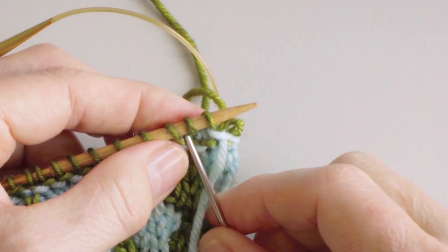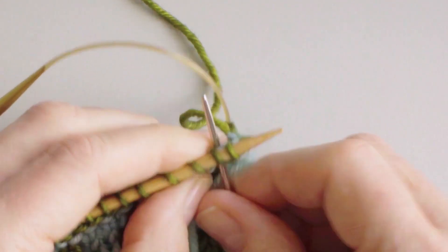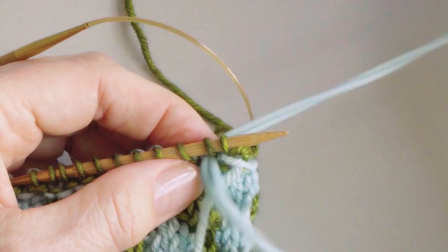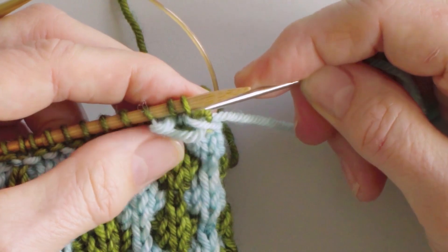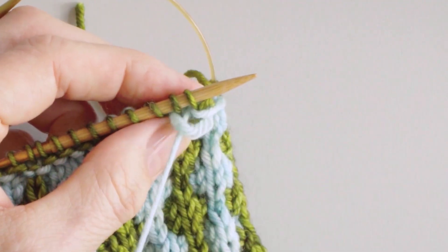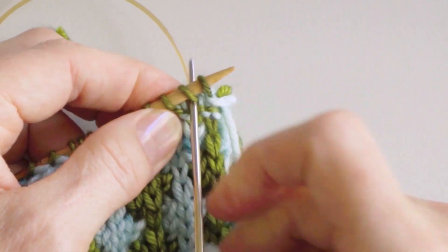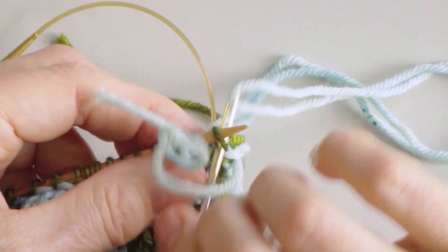Again, I go into the front of the second stitch, and I go into the stitch, into the front. And then I go from the back into the first stitch, going under the thread. And I knock that little stitch off. Okay, into the second stitch. Now let's go into the back and into the back of the first stitch, going under the thread.